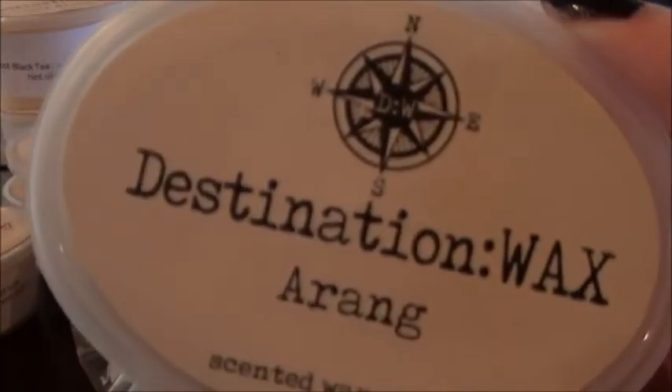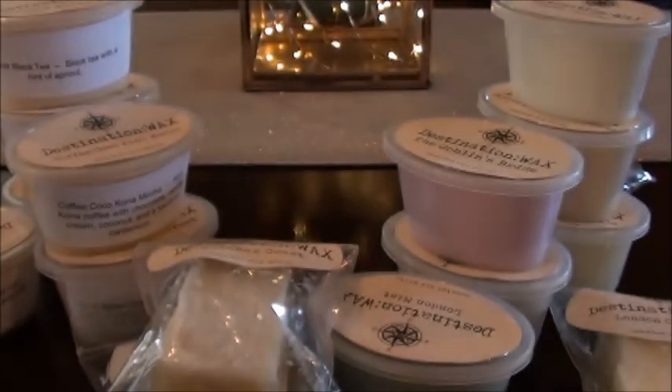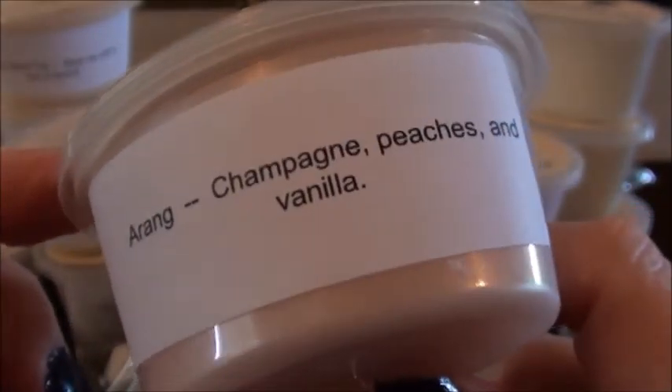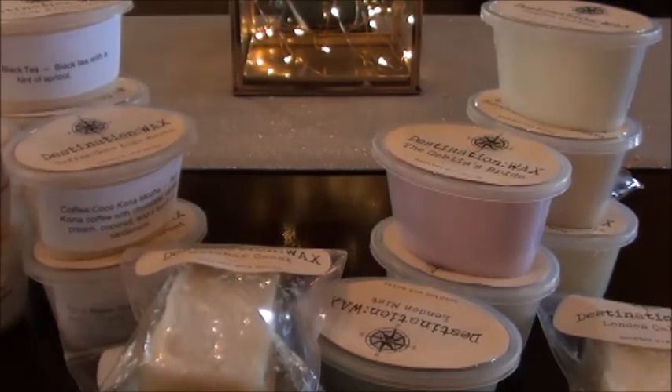Bangarang — I don't know why I always think of that song when I do that. So this is a rang: champagne, peaches, and vanilla. I can't remember which destination this was from — maybe the Halloween one. That one's actually really pretty. I'm not the biggest fan of champagne, but the peaches, which I'm also not normally a lover of, really make this scent for me. It's a really pretty, ripe, fresh peach. I really like that — I can't wait to warm it.